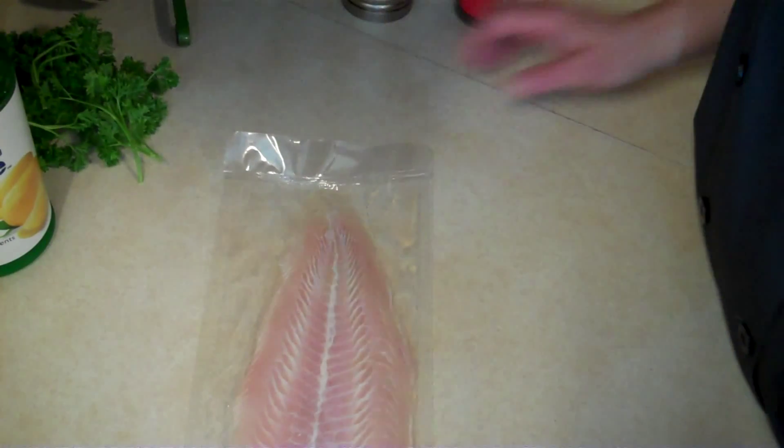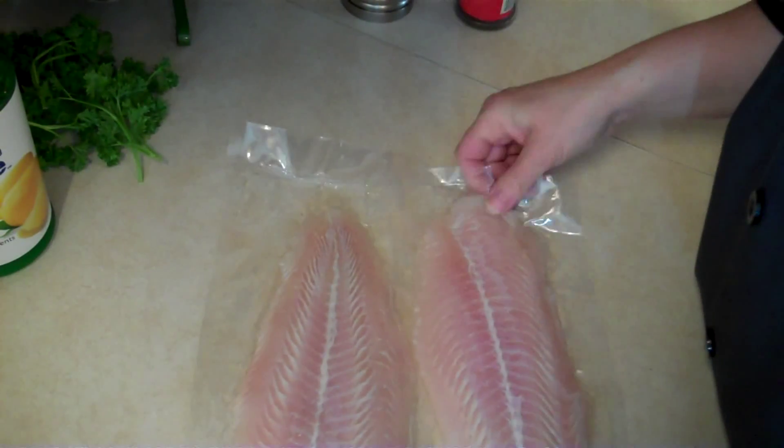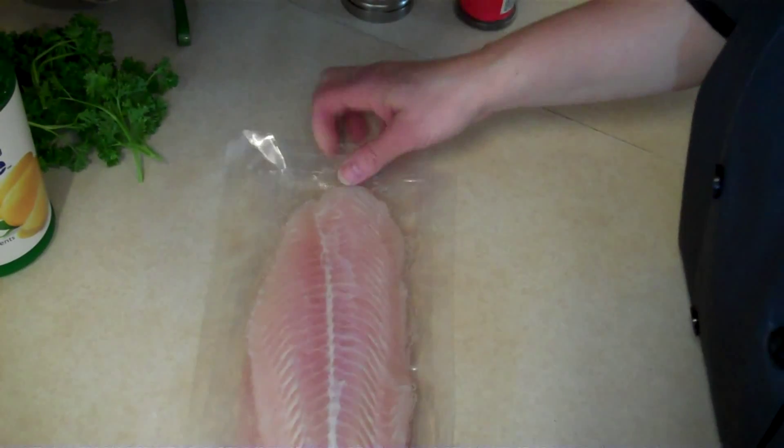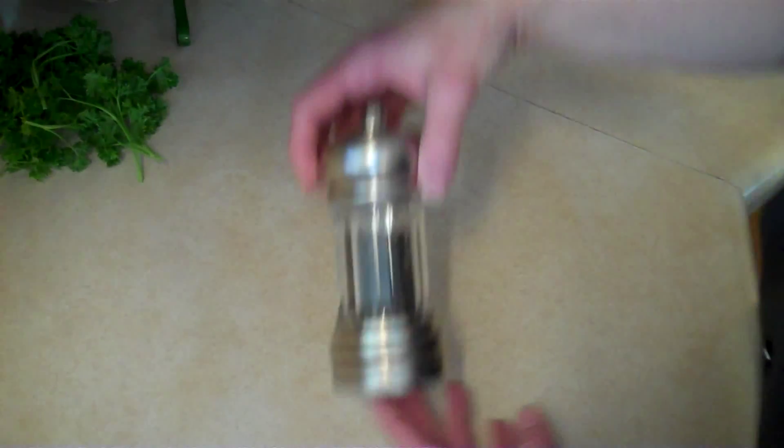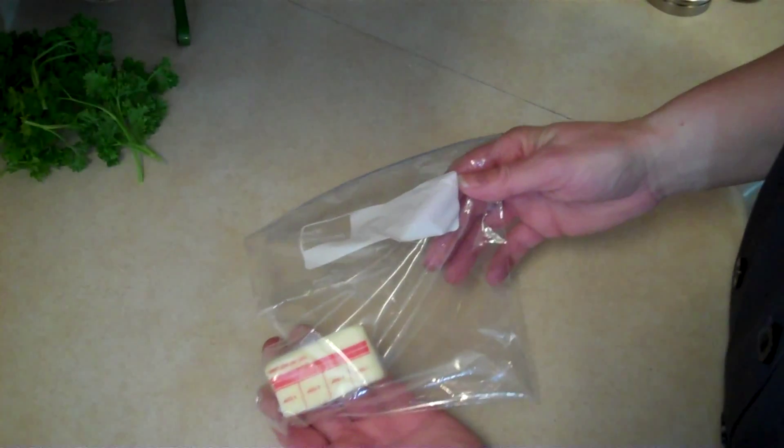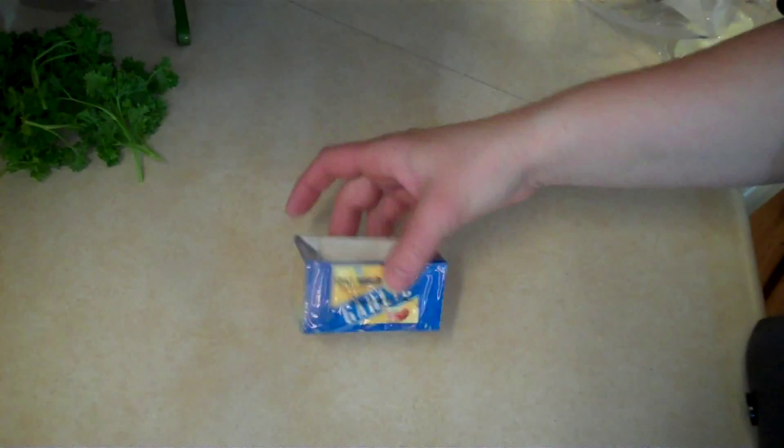What we're going to need for today's recipe is some fish — here I have two fillets of swai, or however you pronounce that. You can probably use tilapia, sea bass, or maybe catfish if you wanted to. I also have some lemon juice — I wish I had a fresh one but I don't — some salt, pepper, paprika, butter, dry white wine, and some garlic.